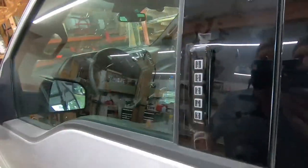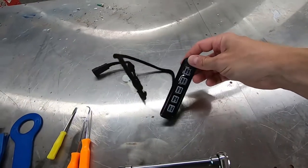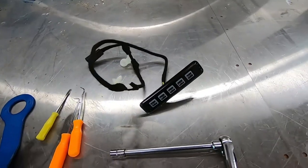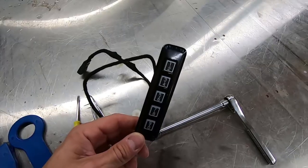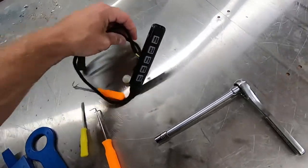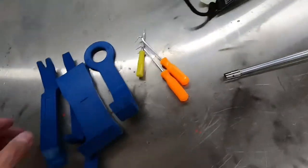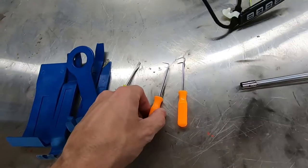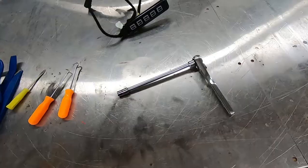The new keypad was about 40 to 45 dollars. Because of the supply shortage related to COVID, it took about two months to arrive, which normally would have come pretty quickly. Besides the new keypad, I've got a variety of plastic trim tools, a little screwdriver, some pick tools, and a 7mm socket — I think that's what I'll need to get this panel off.